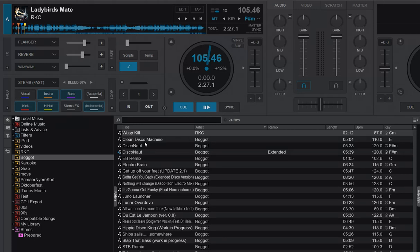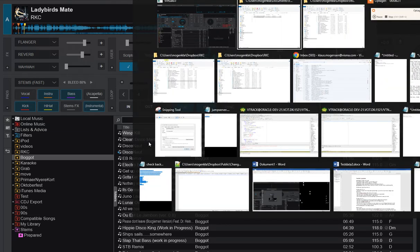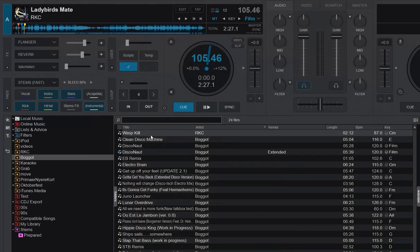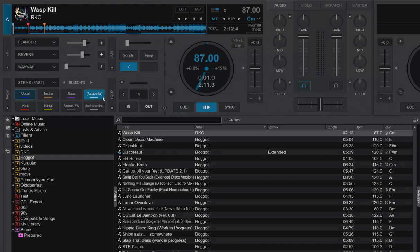After moving the track, if I go into the stems save folder, you can see it now has a secondary subfolder for the new Bucket location, and it's actually moved the Wasp Kill stems over there by itself. So if I grab the track and load it in the new location, I still get instant stems that just work — it figured out how to move the separated stems along with the track even though they were in the new stems save folder.